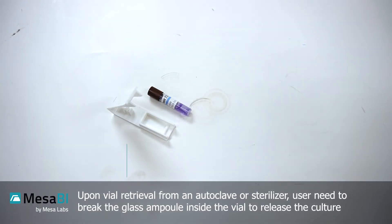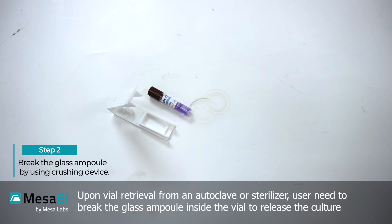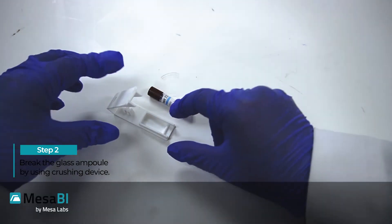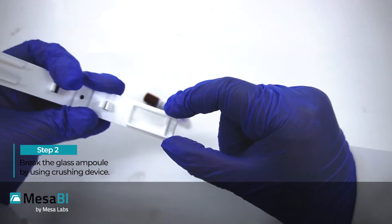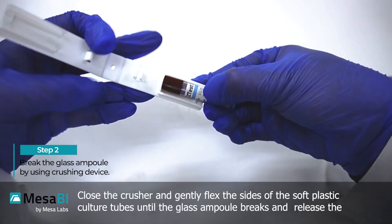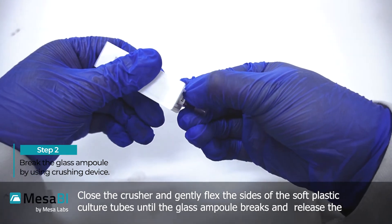Upon vial retrieval from an autoclave or sterilizer, the user needs to break the glass ampule inside the vial to release the culture medium. Place the Easy Test biological indicator vial inside the crusher, close the crusher, and gently flex the sides of the soft plastic culture tube.